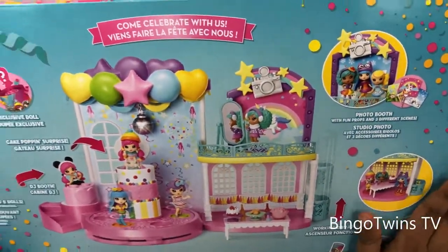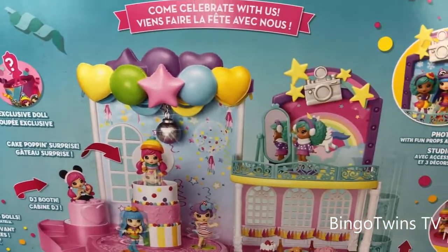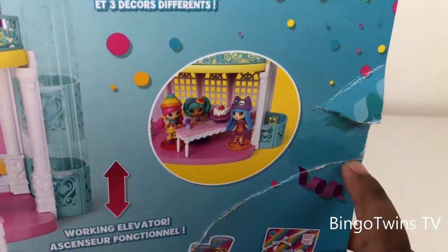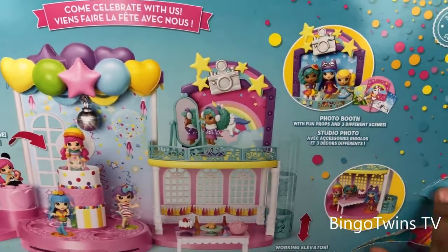On the back there is a DJ booth. It looks so cool. And look at these — you can get one, two, or the whole box. So let's get started to open!